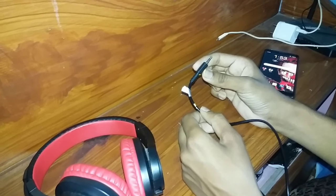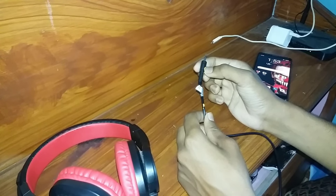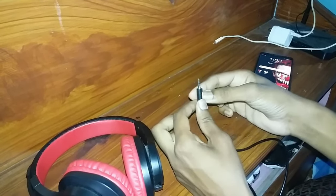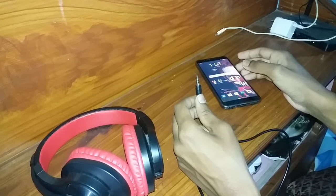First of all, connect your headphone to your phone or PC and start your favorite music. I'm going to connect it to my phone and start my favorite music.